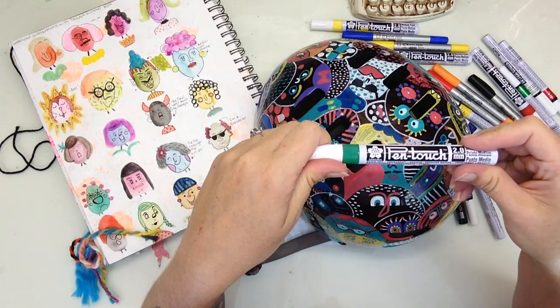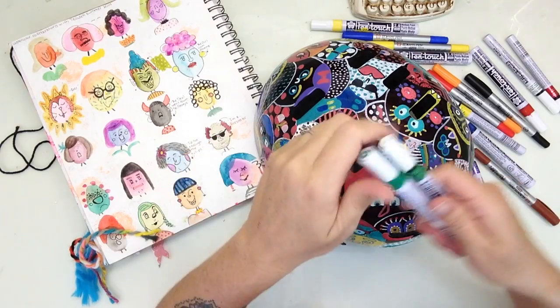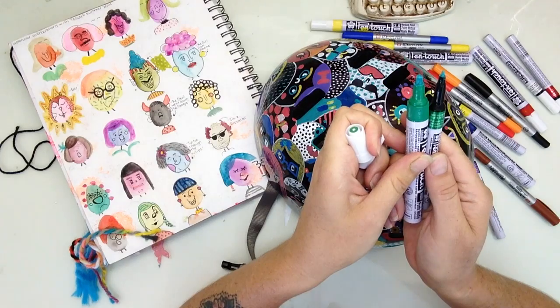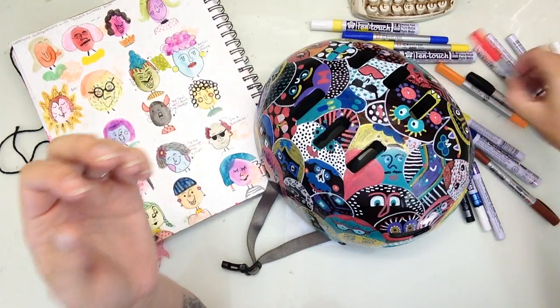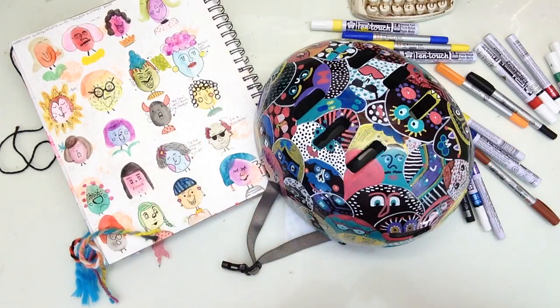The nice thing too is that these pen touch markers come in two different size tips — there's a thicker tip and a thinner tip. I usually use the thicker tip to fill in the little faces that are fully filled in with paint or their hair, and then I would use the smaller pen touch or my identity pens to go in and add the detail.